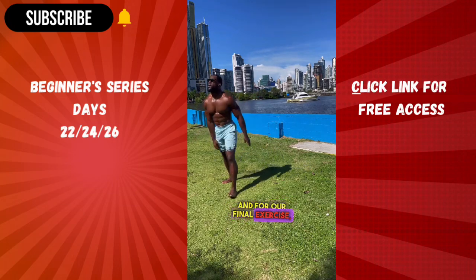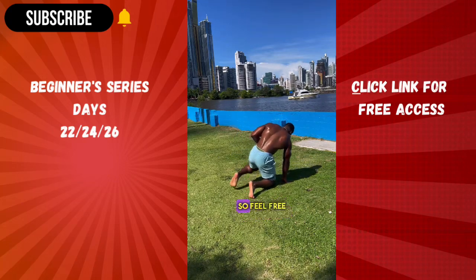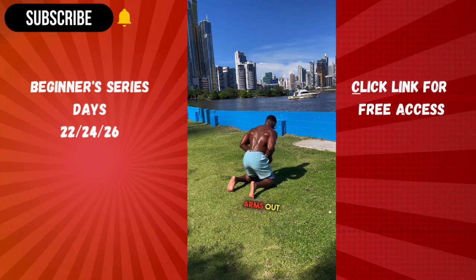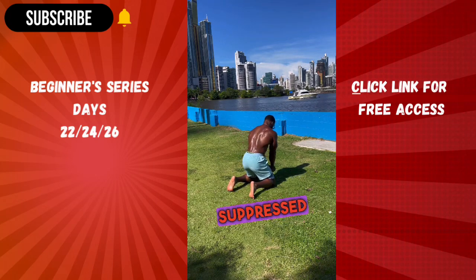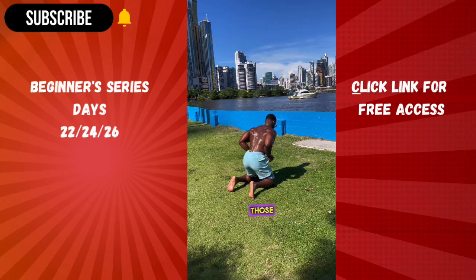For our final exercise, we have bent over row holds. I'm kneeling for the visual, so feel free to stand on your feet. You want to start off by lengthening the muscles, extending your arms out. Then with your shoulders suppressed and retracted, pull the elbows back and squeeze those lats.